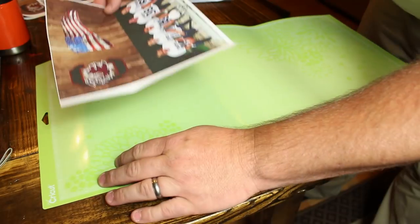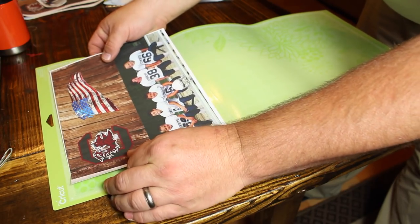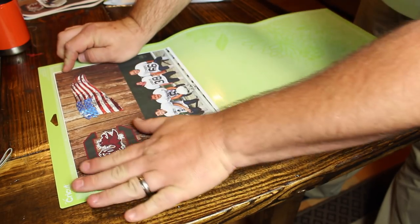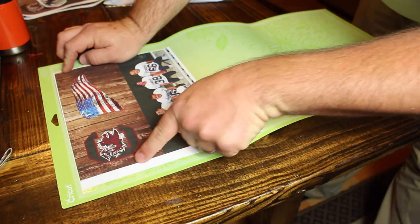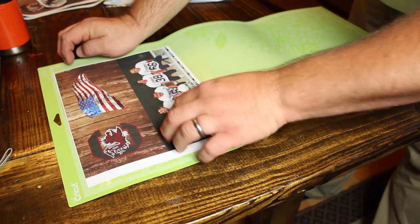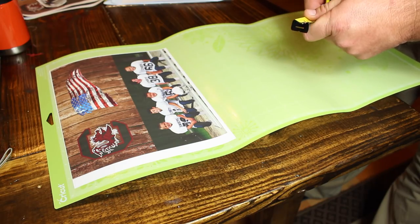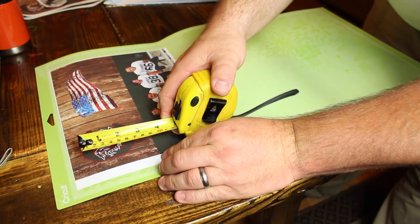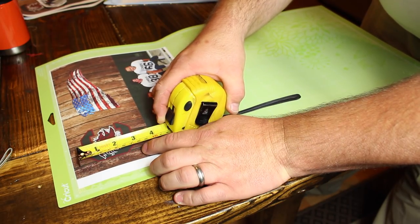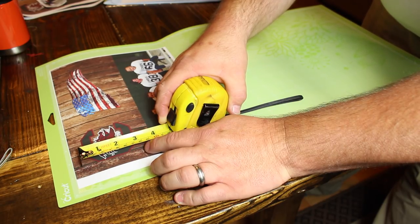The koozie size is about three and three-eighths inches tall by nine and seven-eighths inches long — so just under 10 inches. I put the vinyl between the one and the 11, centered as much as I could, so when I go to cut it in Design Space, I can set the rectangle where it needs to be cut. This is not the Cricut way of doing it; however, this way saves more printable vinyl for you to use later and doesn't waste it.